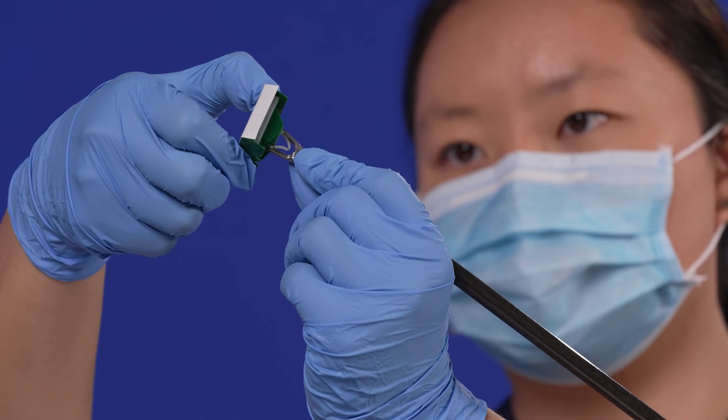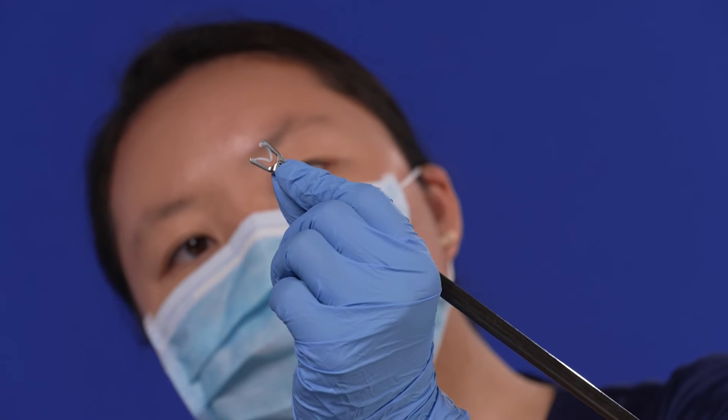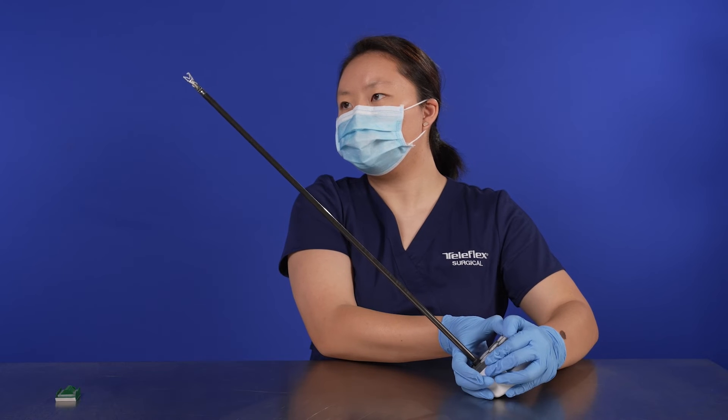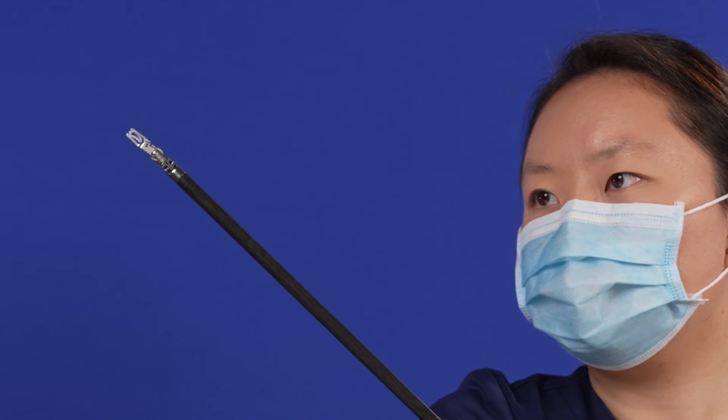The applier should enter and withdraw from the cartridge easily. Once installed, visually inspect the instrument tips to ensure that the clip is securely seated in the applier jaws. The clip bosses should be seated in the notches of the applier jaws.